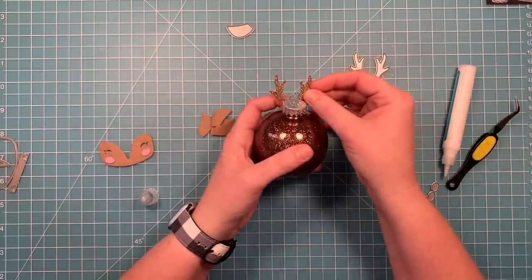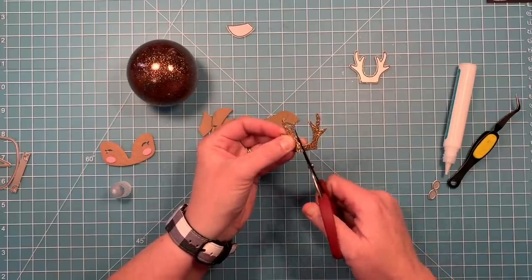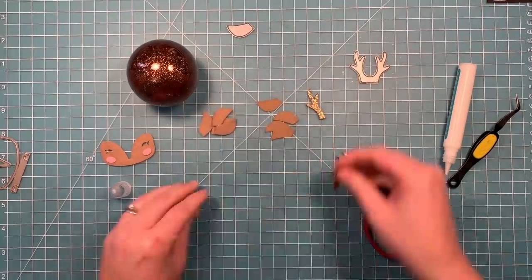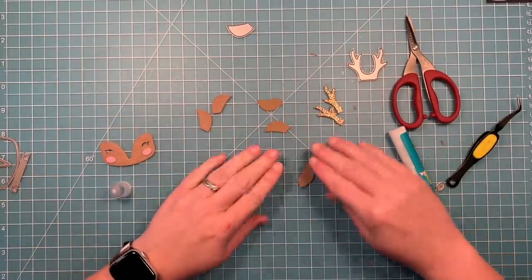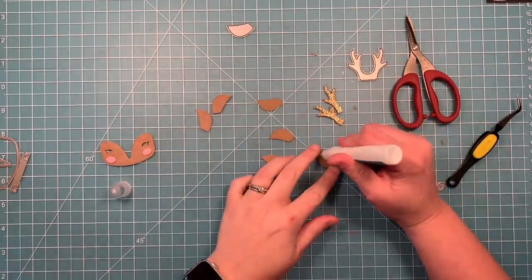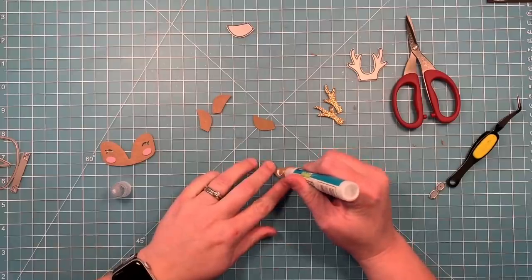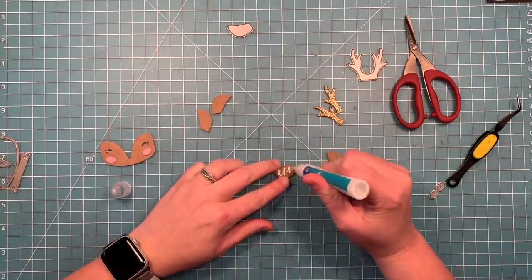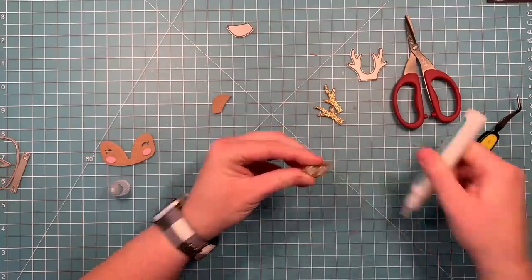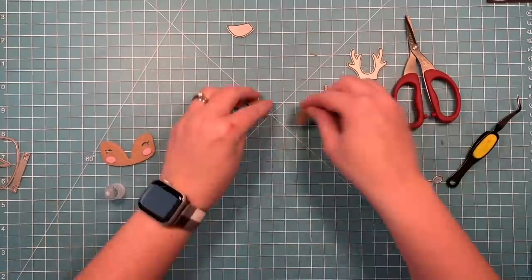I'm going to cut the antlers apart so I can put them on each side of the top — it's better to cut after everything is glued together so that everything is the same size. For the tail piece I'm making into ears, I'm doing the same thing: felt on both sides and two pieces of cardstock in the middle. It turns out on later ones I only used one piece of cardstock in the middle, so you don't have to do two — it just depends on how stiff you need it to be. The cardstock is just to give it stiffness so the ears will stand up.